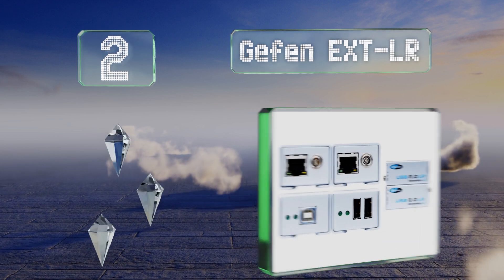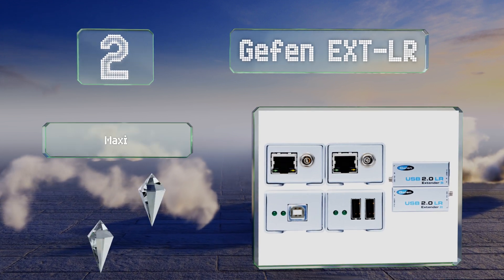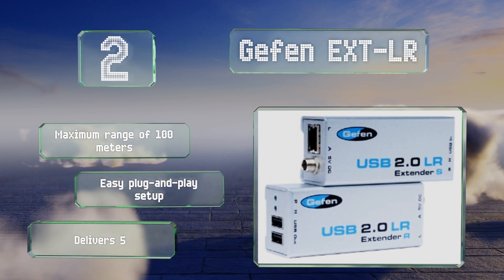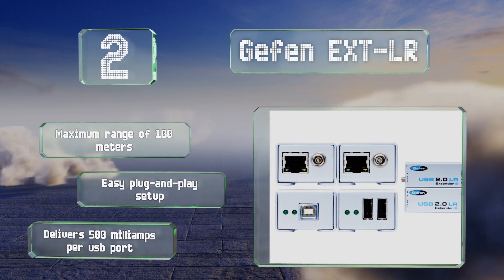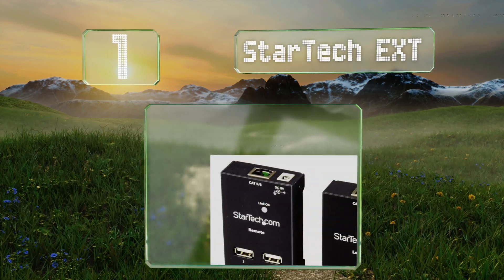At number two, among the more well-known among IT professionals, the Gefen EXTLR is one of the most reliable and well put-together devices on the market. It does cost a premium, but you can be sure it works perfectly with nearly any operating system. It offers a maximum range of 100 meters and an easy plug-and-play setup. It delivers 500 milliamps per USB port.